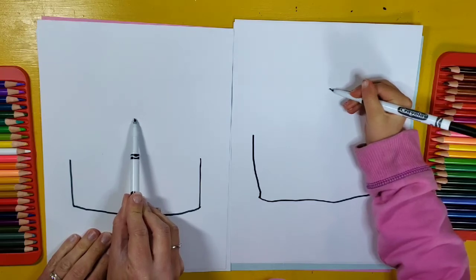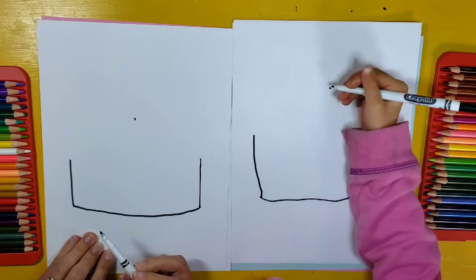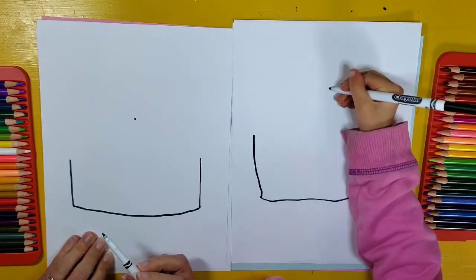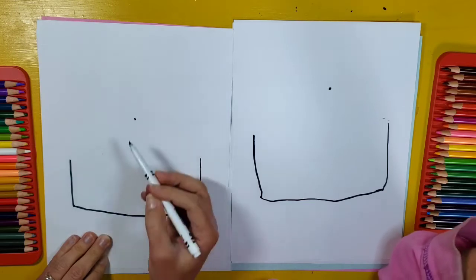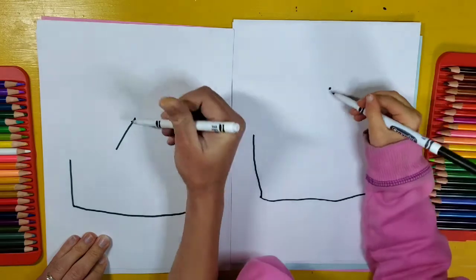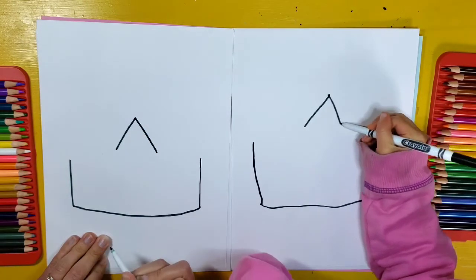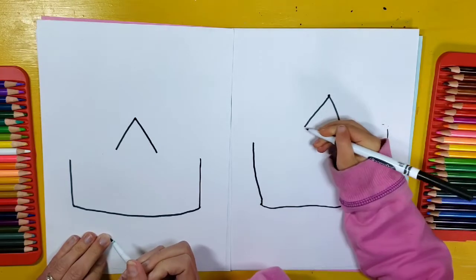This is going to be the top part of my crown. I'm going to put a line right there so I know where the middle is going to be. Now we're going to make an upside-down V, or maybe what looks like a mountain, and it's going to go down like that and down like that. So that's our upside-down V.